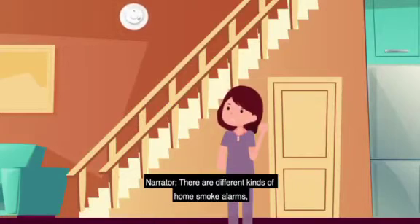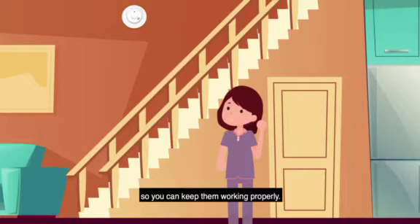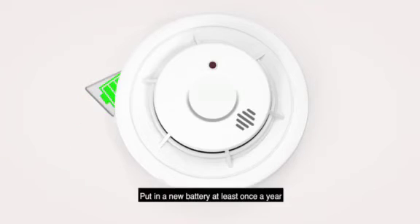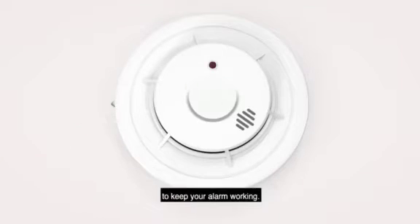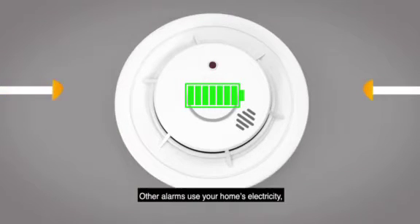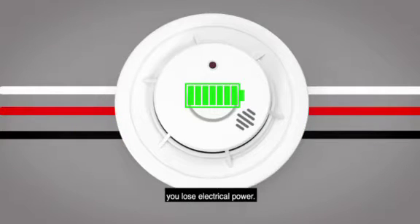There are different kinds of home smoke alarms and it's important to know which kind you have so you can keep them working properly. Some smoke alarms use a replaceable 9-volt battery. Put in a new battery at least once a year to keep your alarm working. Other alarms use your home's electricity but still require a backup battery in case you lose electrical power.